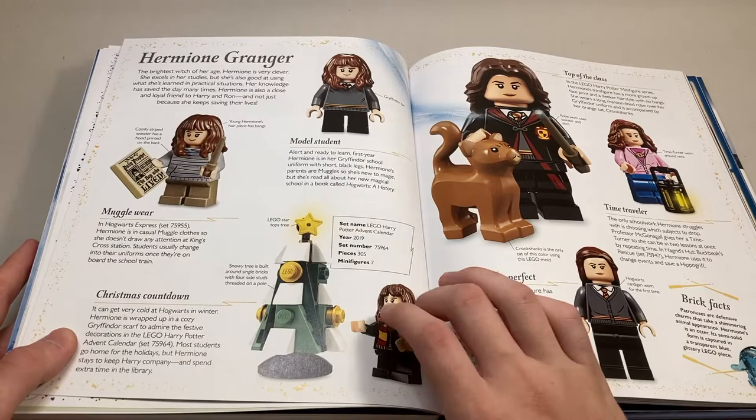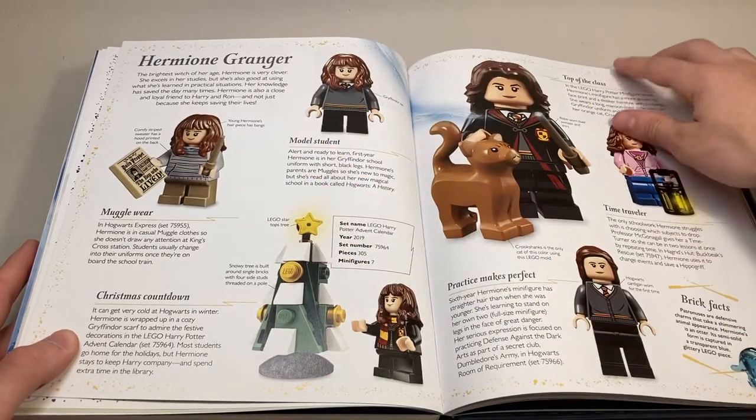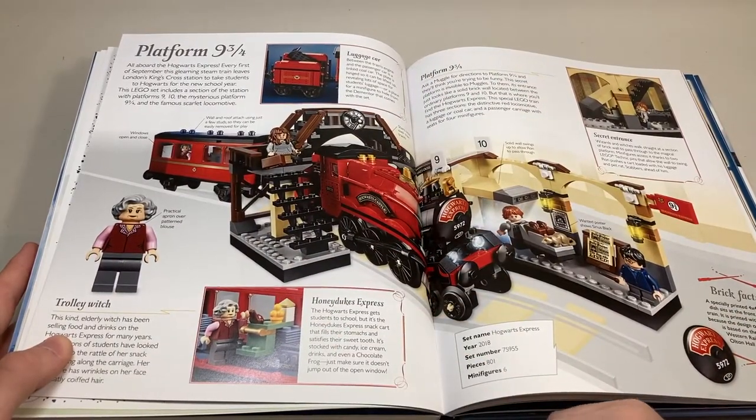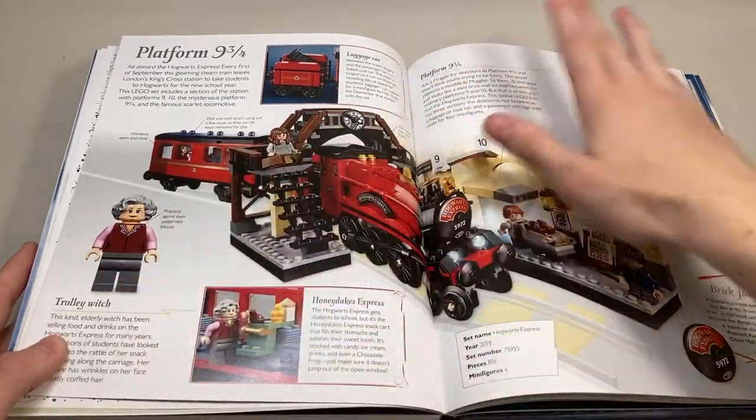Moving on, we got Hermione's page. There's a bit about the Advent Calendar here, a brick facts about her Patronus, and just some general information. Moving on, we get to Platform Nine and Three Quarters. There's a cool brick facts in the corner, some general information about the Trolley Witch, and just the train itself.